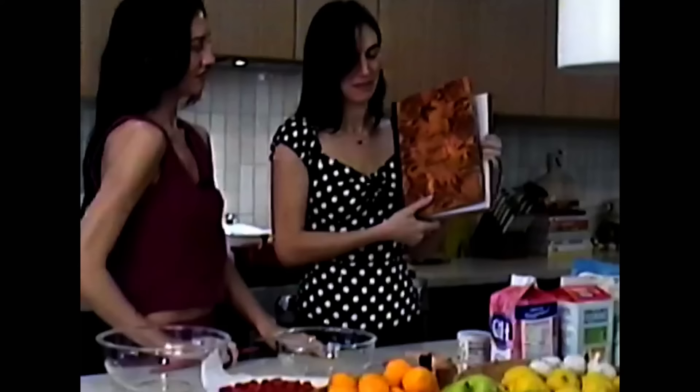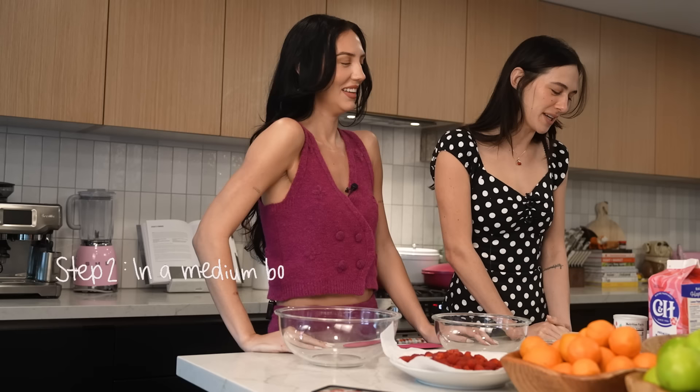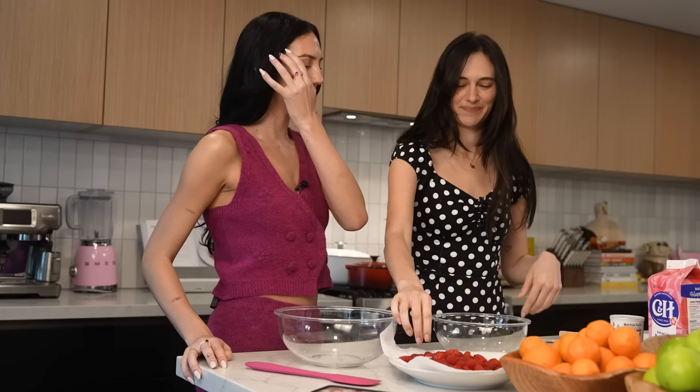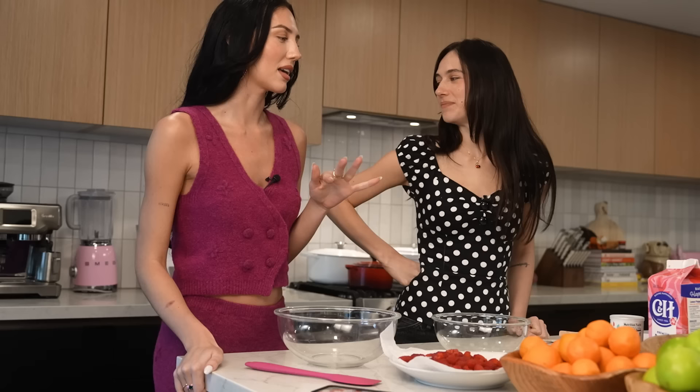I've written out all the instructions and ingredients for you. Sydney Lynn's recipes — thank god you included your middle name. I've already preheated the oven. Step one was preheat oven — she already did that. In a medium bowl mix flour, sugar, cocoa powder, baking powder, and salt. What's the difference between baking powder and baking soda? Well, I was doing research about this last night. You use baking soda if there's something acidic in the ingredients because that makes it rise, but if there's no acidity you use baking powder. So since there's nothing acidic we use powder.